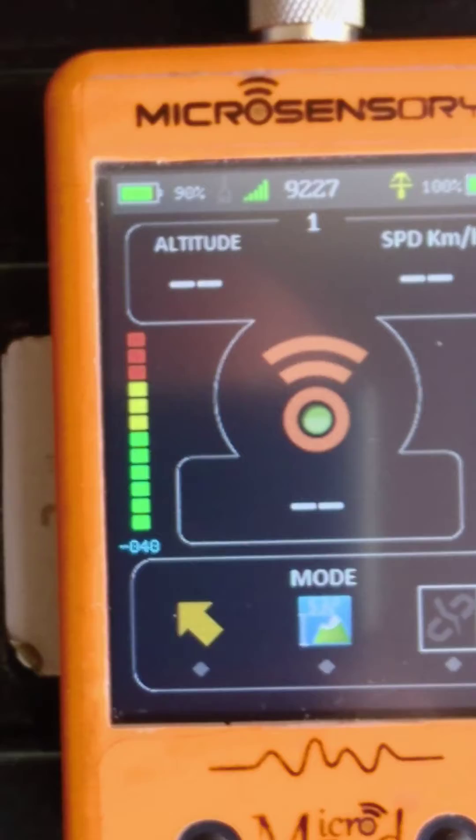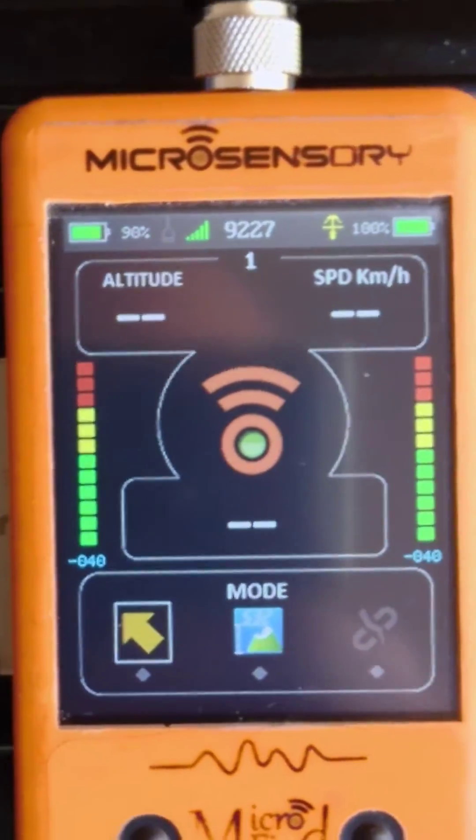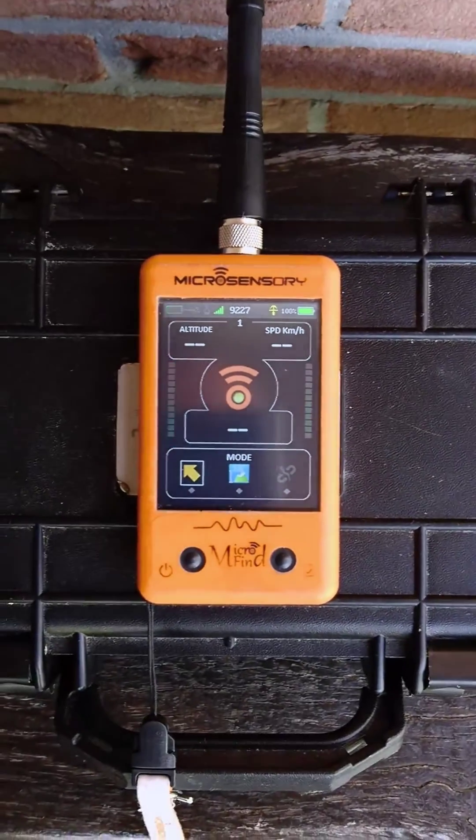Now we are going to connect the real time by pushing the yellow arrow, and wait some minutes until the real time is connected.